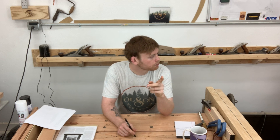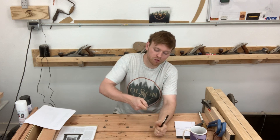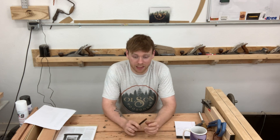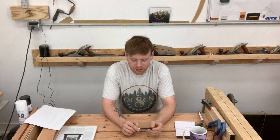I also did some cleanup on my parallel clamps. They had a lot of glue caked on them, making the handles hard to move, so I thought it was time to clean them up and make them actually usable. I shot a quick video on how I did that and I'll get it posted soon.